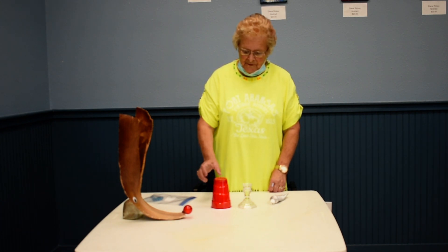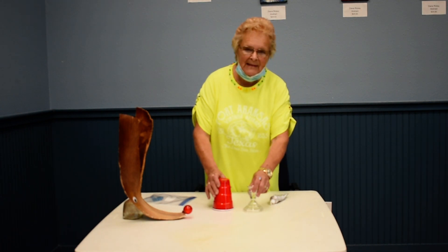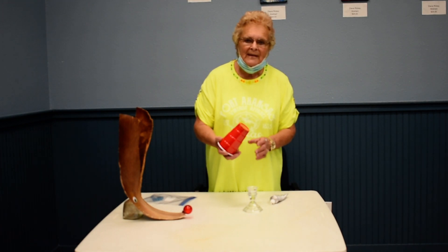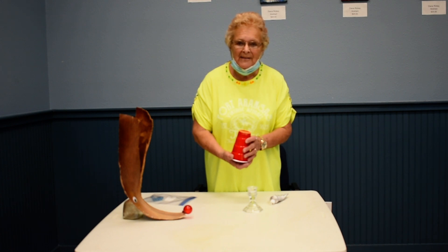Good morning. Today we're going to make our redneck drinking glass. To do the redneck drinking glass, it's very simple and people really enjoy decorating them.